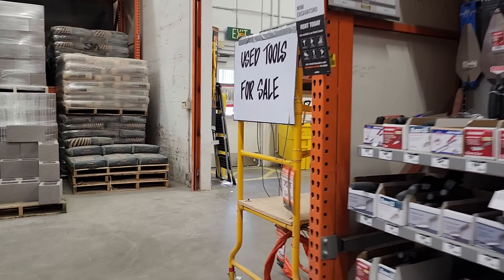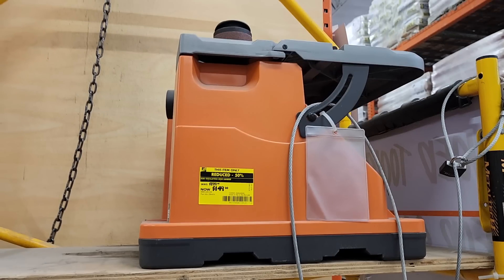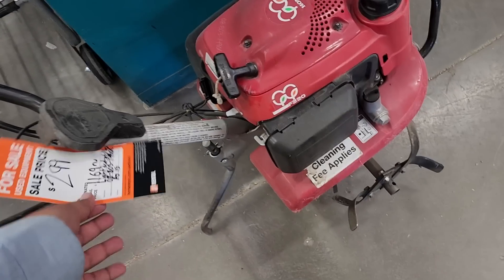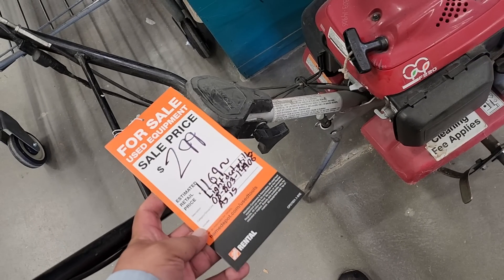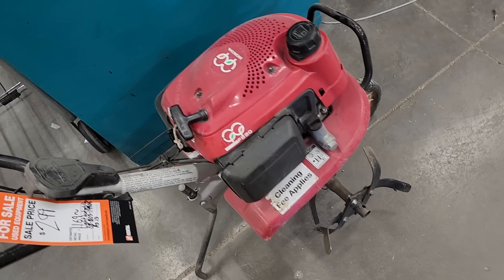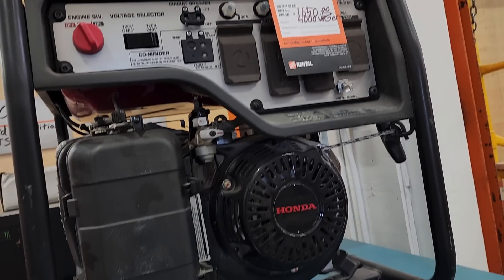Here's the used tool section — the rental section they've got. Looks like a paint sprayer down there, a sander, and a tiller at $299 down from $1,169 — looks in pretty good shape actually. There's also a Honda generator for $825, down from $1,650, and it looks in pretty clean condition.